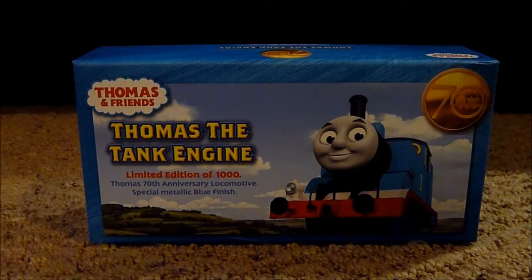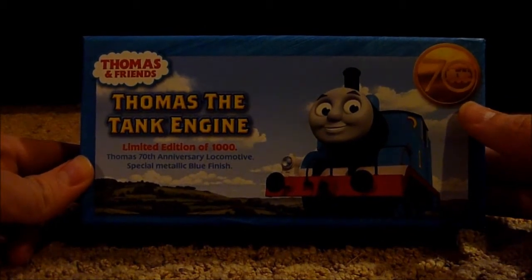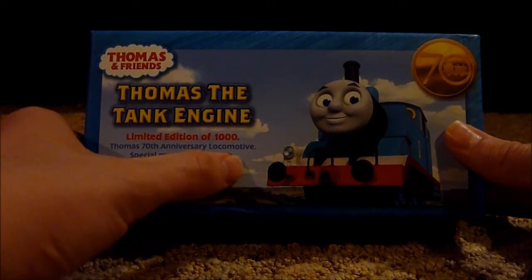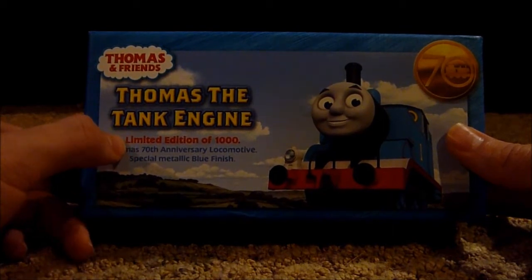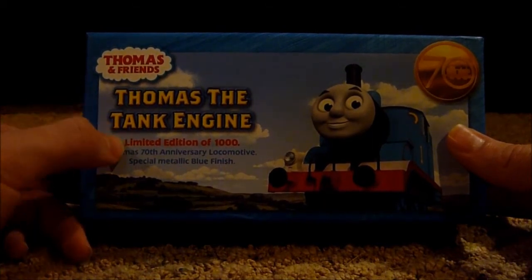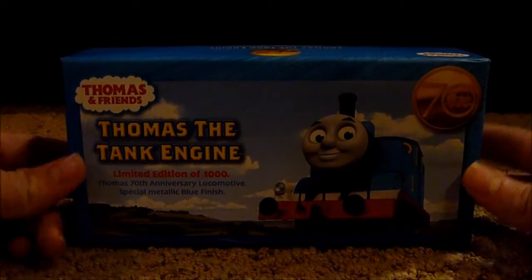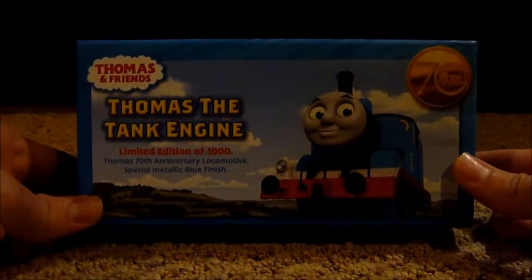So here's what the box looks like. It's got the 70th anniversary logo right there and it says Thomas 70th Anniversary Locomotive Special Metallic Blue Finish. This is a special edition engine because it says here: limited edition of 1000, meaning only a thousand of these models were made.